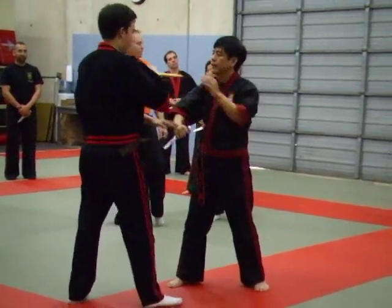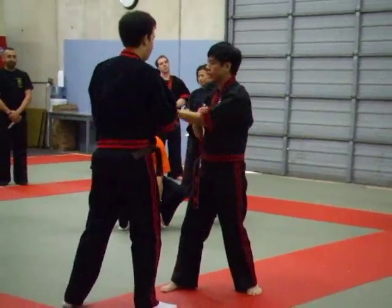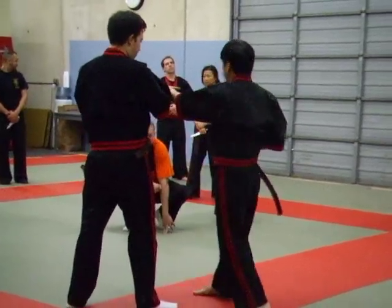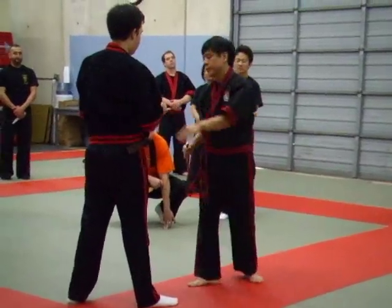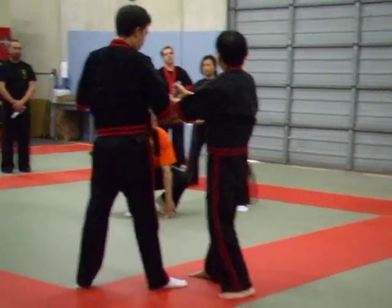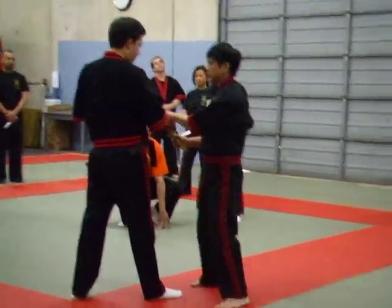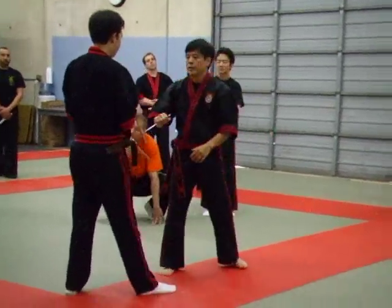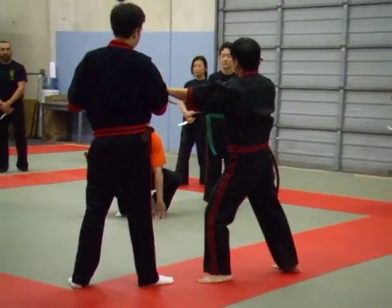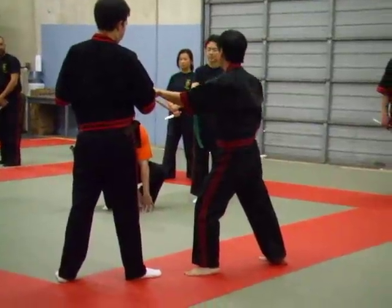There's one other variation that we'll do real quick. So from here, remember we did this footwork — we're going to do this footwork over here, and you step the hand, so you drop this. Two-step footwork, volume two, and you step the hand.